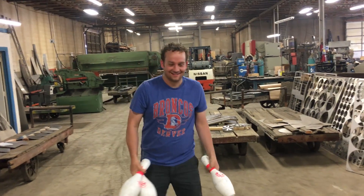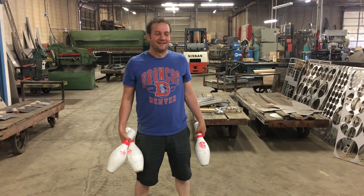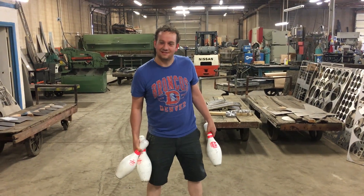I've never juggled before in my life. I think three bowling pins is a good starting point. Some people start with tissues though.